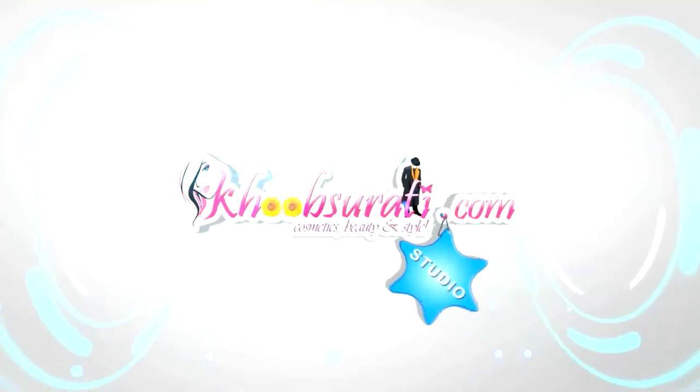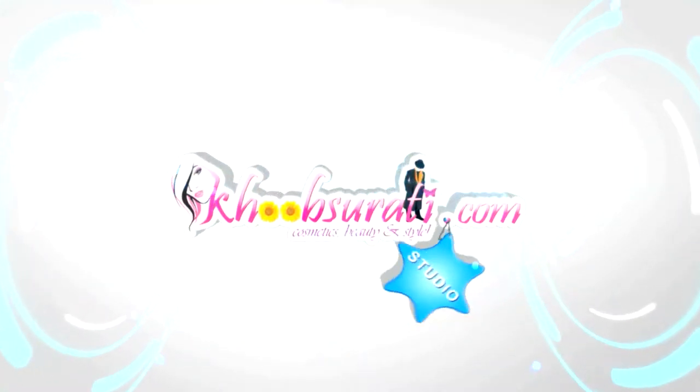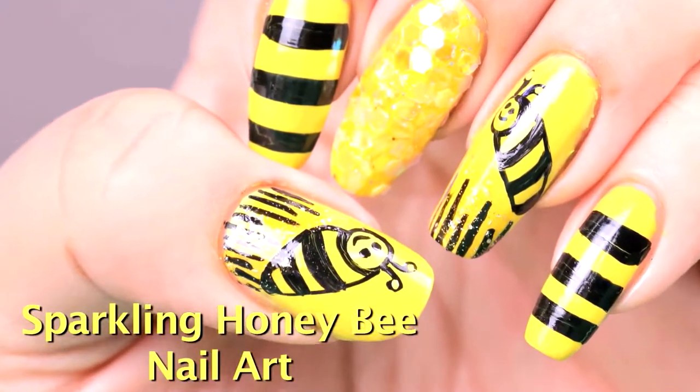Hi guys, this video is from kutsufi.com studio, and today I'll be showing you how to do sparkling honey bee nail art.